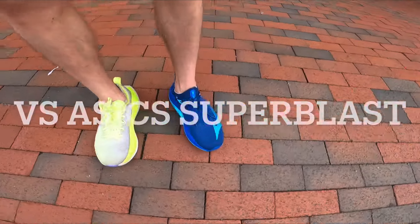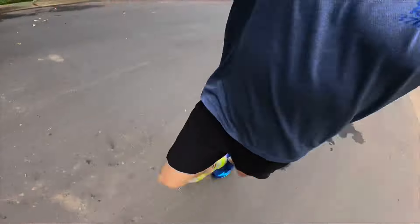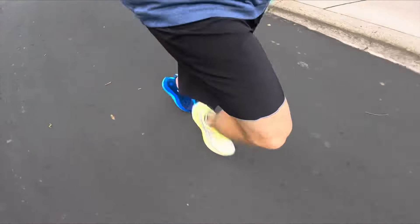Starting with the Superblast against the Neo Vista. The Superblast is definitely firmer than the Mizuno Neo Vista. It is also a little more stable, even though the Neo Vista has a plastic plate and the Superblast does not. The Flight Foam Turbo in the Superblast is a very stiff foam. If you want a bouncy, more dynamic response, go with the Mizuno Neo Vista. But if you need something more stable underfoot, the Superblast is your shoe.